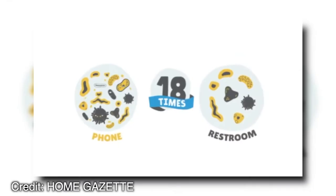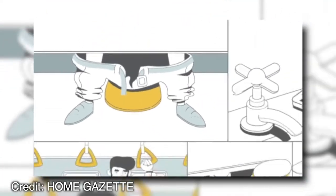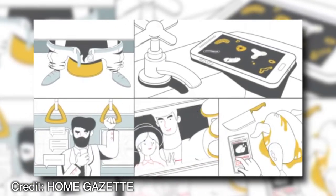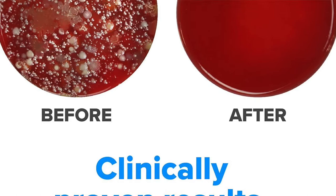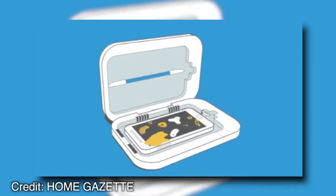This includes testing against viruses such as Ebola, Hepatitis B, Flu Virus, and HIV. The PhoneSoap 3UV Cell Phone Sanitizer and Dual Universal Cell Phone Charger come with a full one-year warranty in the event something goes wrong with either device.